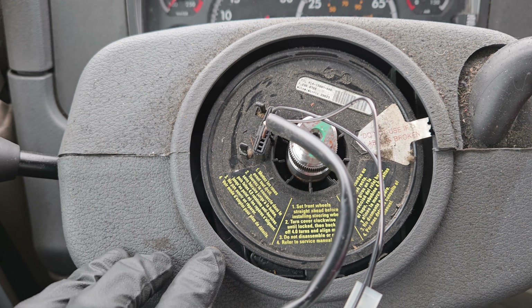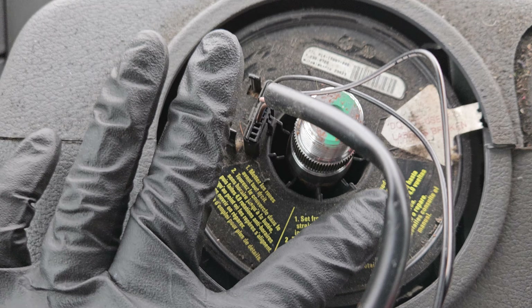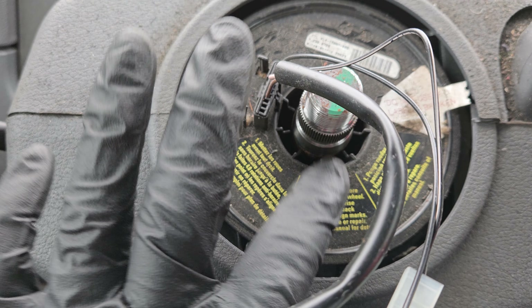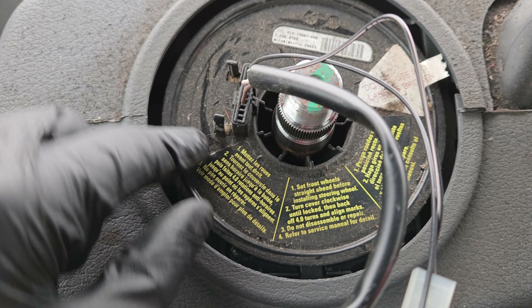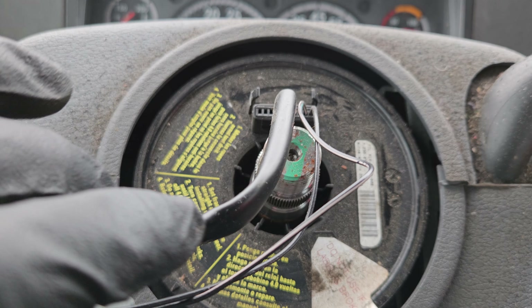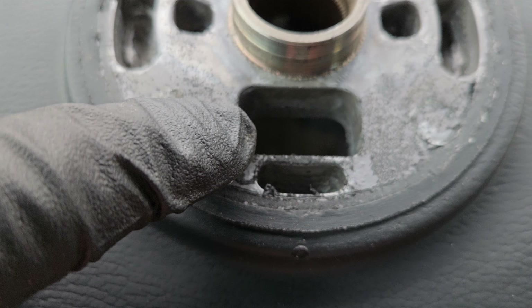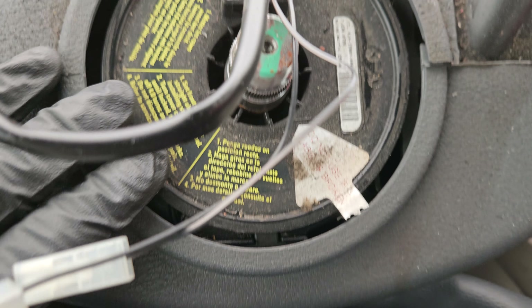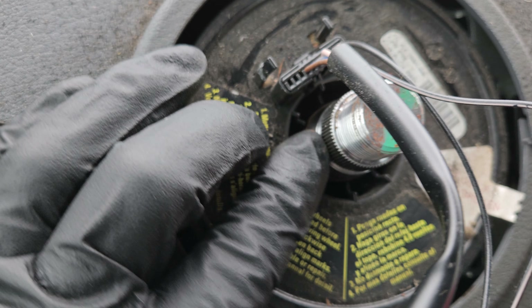Now we've got it off and we can install the new one. But if you want to, you can take your time and dust off the clock spring here. I wouldn't recommend dusting in towards the center or even towards the outside — just kind of dust around with a rag and get all the junk off. You don't have to worry about aligning the clock spring so much, because it goes around the shaft and the shaft's not moving.